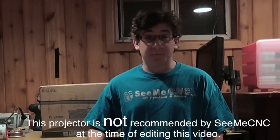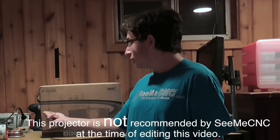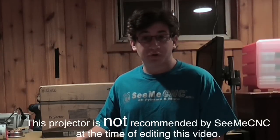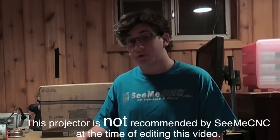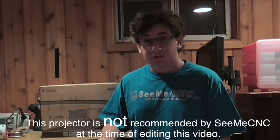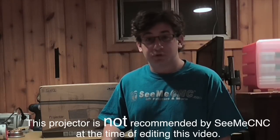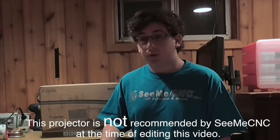Hello, my name is Brent Rebell from CME CNC. Behind me we have an Acer P1283 projector for the Droplet SLA 3D printer. Today we are going to modify it by taking out the UV filter in front of the DLP bulb and we are going to fix the zoom issue in the projector to make it work with your Droplet. So let's get started.